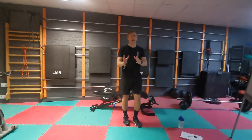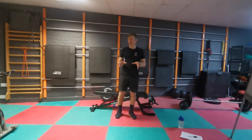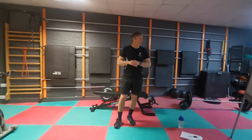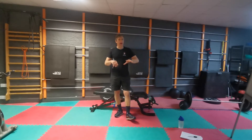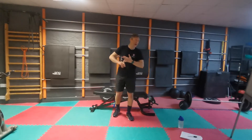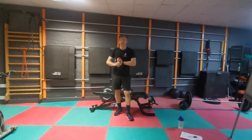Right guys, we've got a 10-minute max-out bodyweight circuit. You're going to rest whenever you need to rest. I'm going to do it with you. We're doing 10 of everything: 10 press-ups, 10 squats, 10 leg raises, 10 tricep dips, 10 lunges, 10 sit-ups.